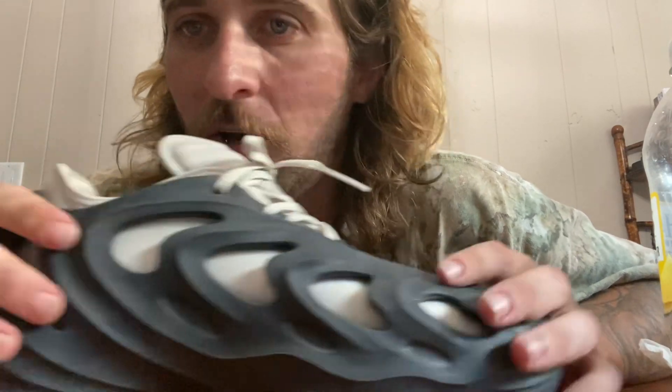Maybe a little softer than the regular Yeezy foam runner, but super comfortable. There's a separate sock liner inside which really adds to the comfort.